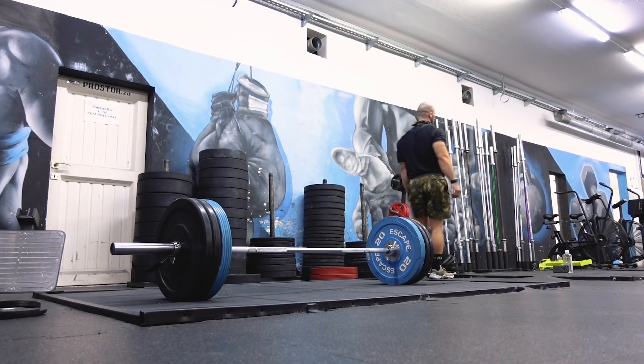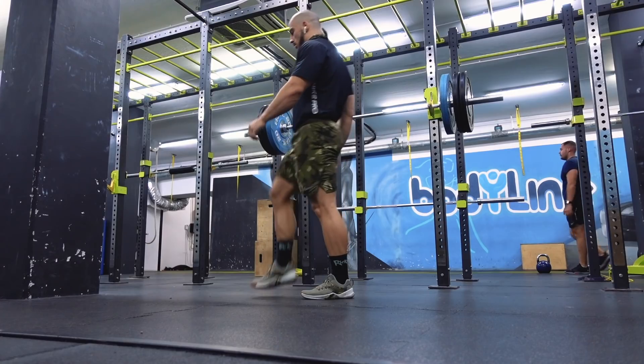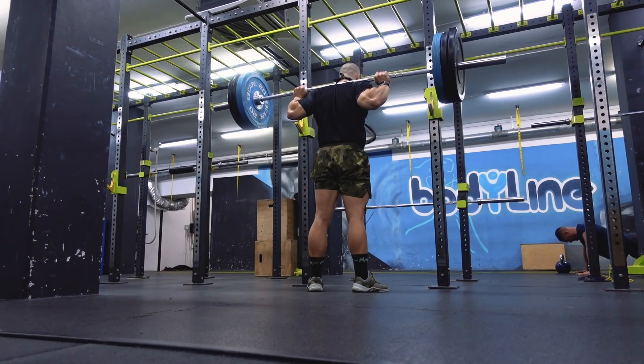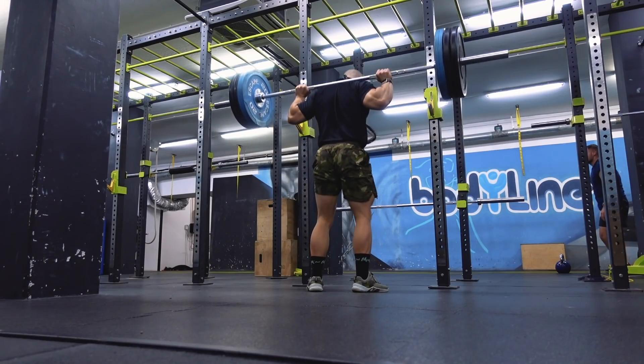On the fifth rep I couldn't get under the bar fast enough — already tired and I just gave up. I'd rather give up than get injured. I had to work on mobility and stretch more, because from pull-ups and weighted calisthenics my lats were tight, along with my shoulder and tricep, which is usually a problem for everyone.